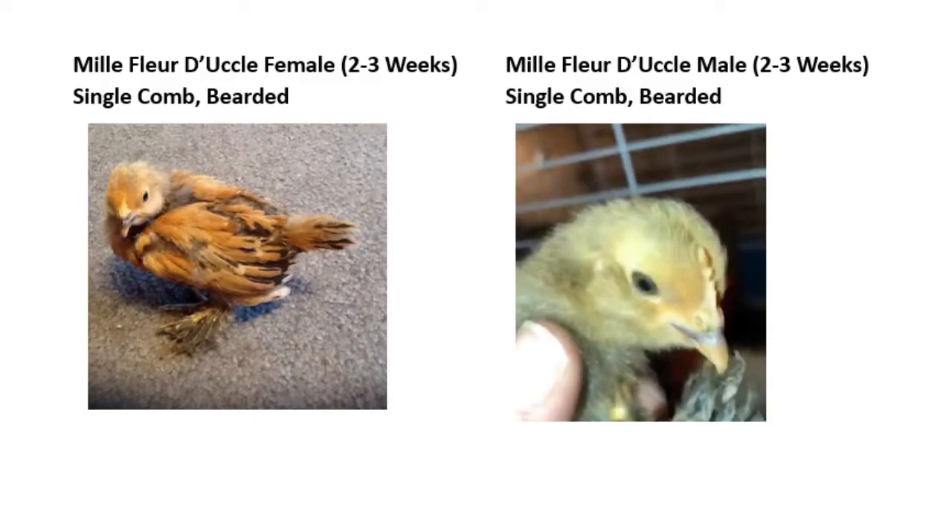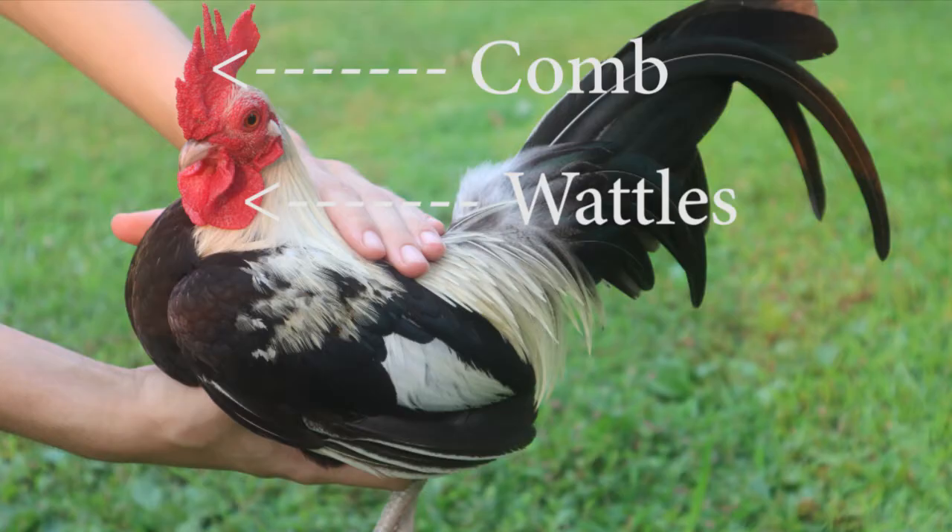In my experience, the earliest you can actually sex a chick is at about two to three weeks old, but it's much more accurate when you do it at four to five weeks old. At this age, you should be looking at their comb and wattles.